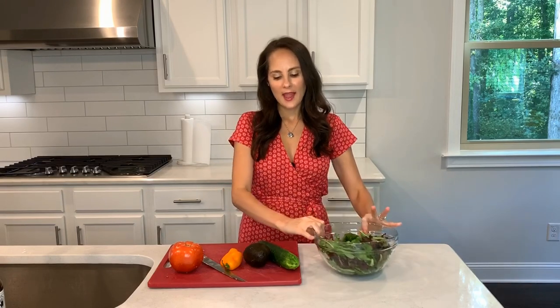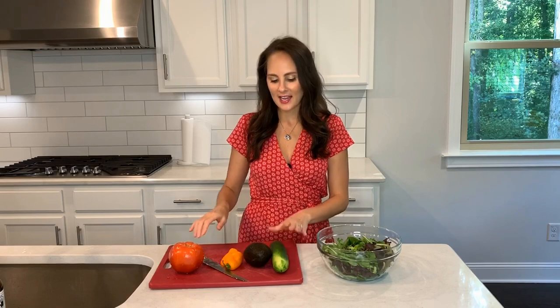So I just put some mixed greens in a bowl and I'm going to go ahead and chop up some of my favorite ingredients for a salad — cucumber, avocado, peppers, tomato. I've been chopping up some other things too.